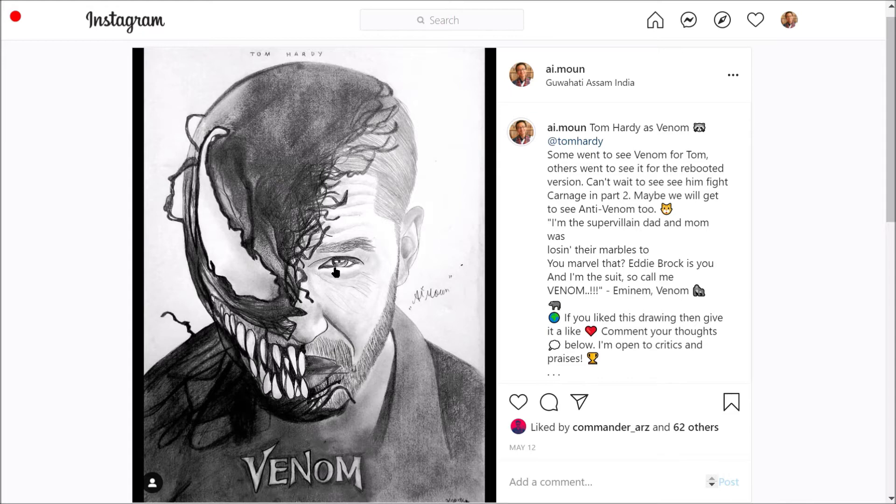So you make the face first, and then you can either rotate the paper or go directly. You start shading all the way here, make the teeth, and finally you may or may not leave the 'Venom' portion — I did it because it looks better.